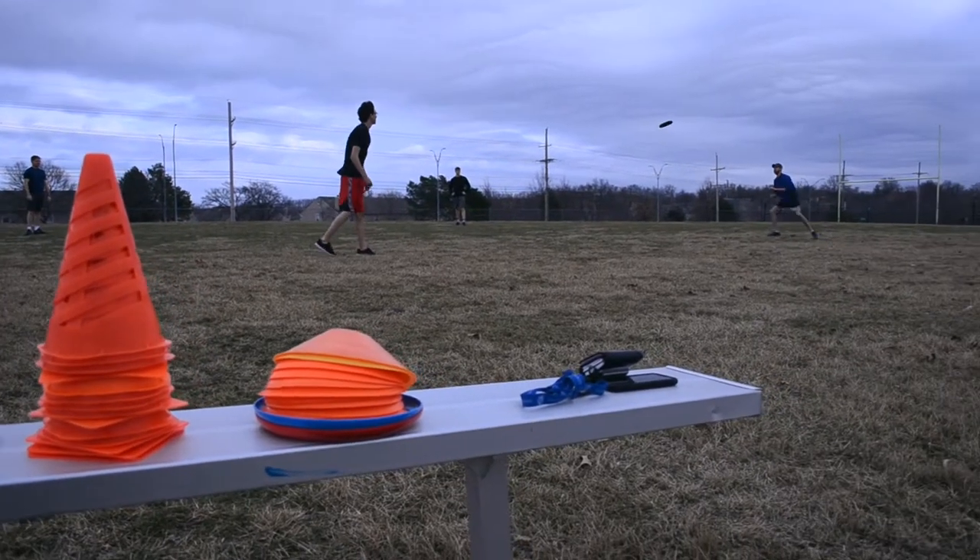Ultimate Frisbee just flew into my hands, and so I started running with it and started going along with it.